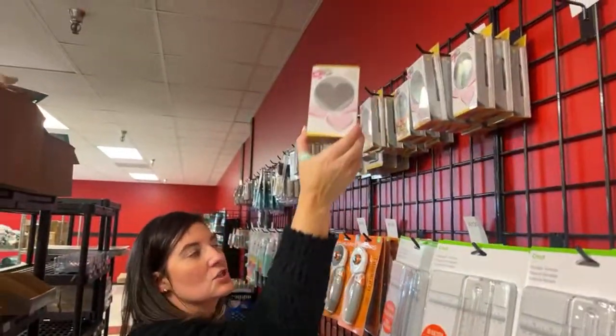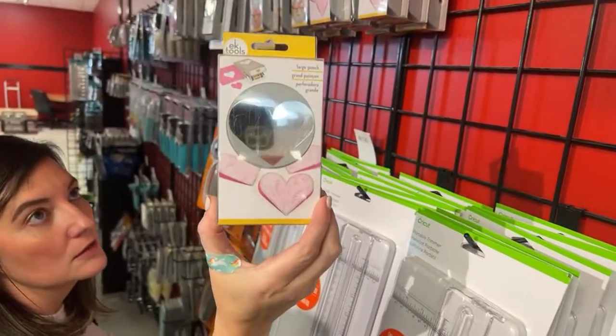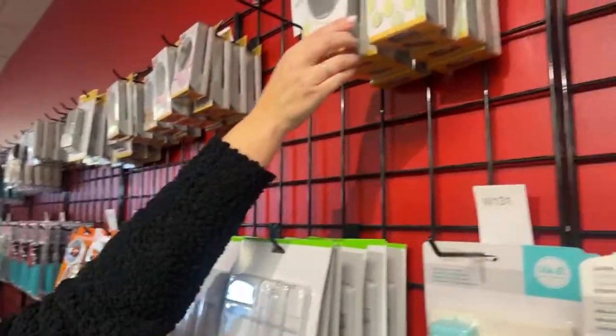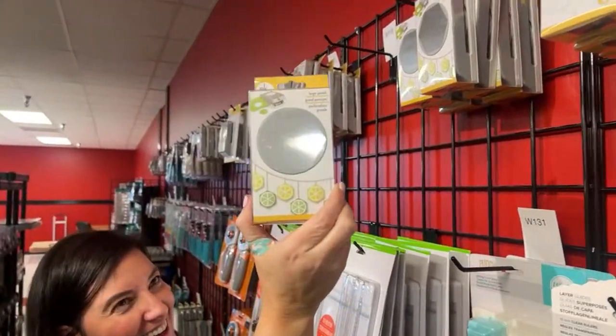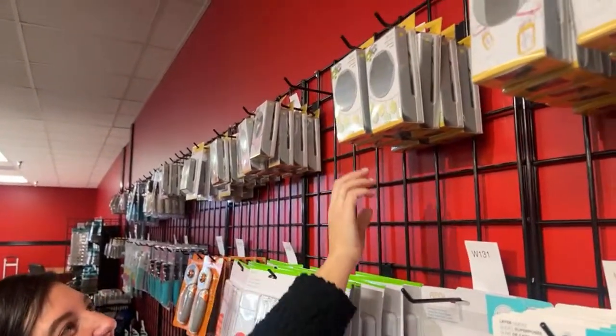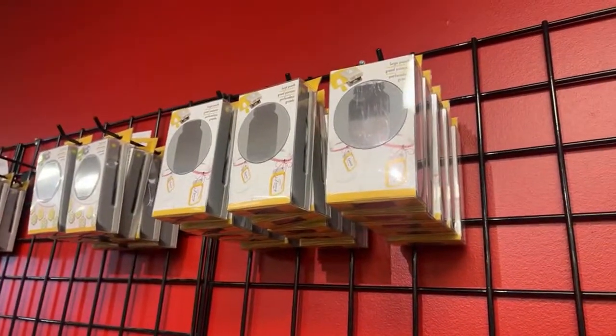Somebody was asking about a heart punch — there's our big heart punch. We got the hexagon. We got the mason jar back in. We also got the big rulers back. This is called the edge punch — Shannon says summer's coming, get the waves. And we still have a few of the T-square rulers, the inexpensive ones.